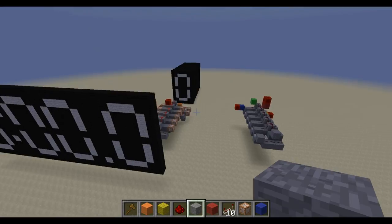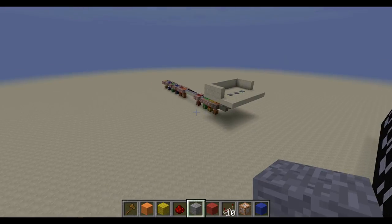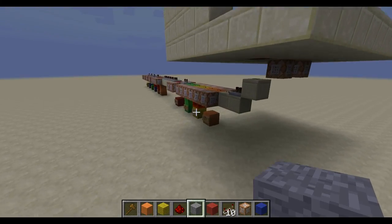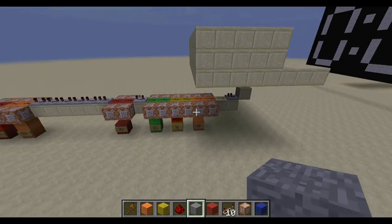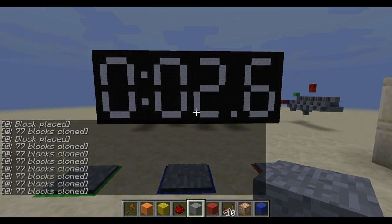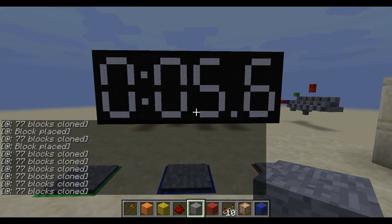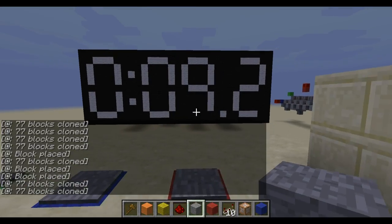My suggestion would be to get the world download and look at the commands inside of all the command blocks, if you don't really know exactly what I'm talking about. But this is actually not very complicated if you understand what command blocks do. And it's a really easy way to get a stopwatch. So if you have any questions, go ahead and leave them in the comments and I will try to answer them to the best of my ability.